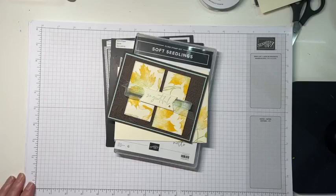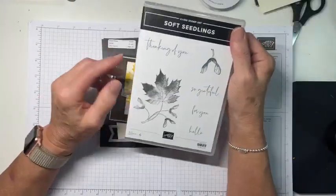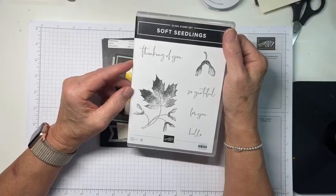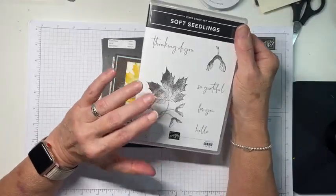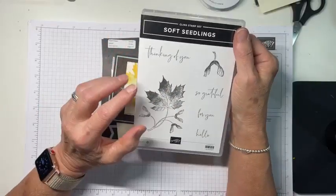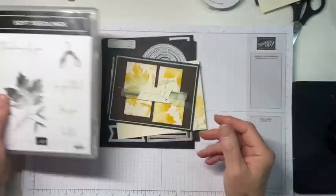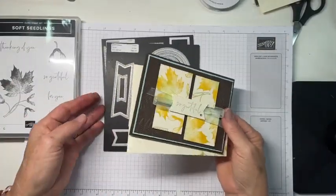All right, so here's our card for today, and it uses one of my very favorite sets. This is a standalone stamp set — doesn't have dies, doesn't have coordinating DSP, doesn't have anything except a beautiful leaf and several very pretty fonts. So this is absolutely one of my favorite stamp sets ever, called Soft Seedlings.